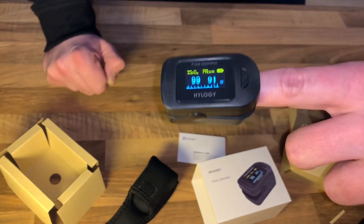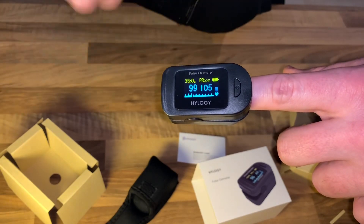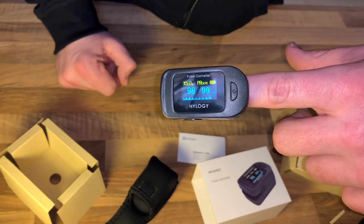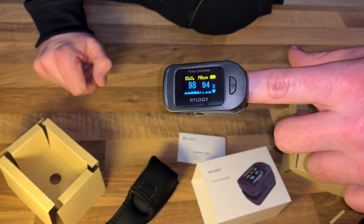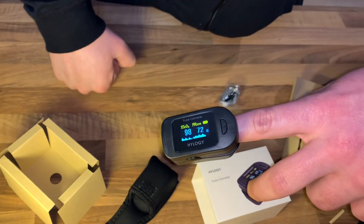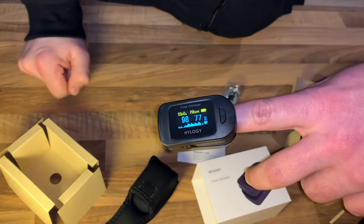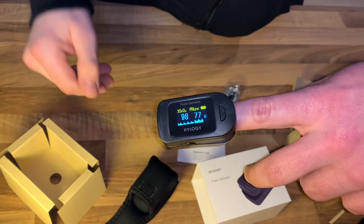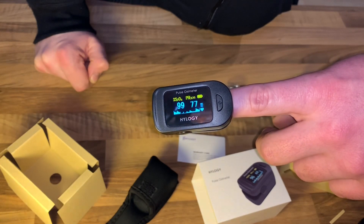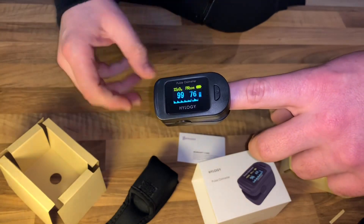High performance, more accurate measurement — MCU chip, intelligent dimming — which have passed FDA and CE certification. Multi-directional OLED large screen display, it can be rotated in four directions, making it easier to read. Small, exquisite, and lightweight — one button to measure. The appearance is simple and stylish and you can carry it anywhere. Automatically shuts down within 8 seconds after measurement is completed, energy saving with long-lasting standby. Sliding battery cover, install two batteries. Insert your finger into the pulse oximeter, keep it steady, press the button to turn it on, wait for the value to stabilize and read the data, then move your finger out and it turns off automatically.